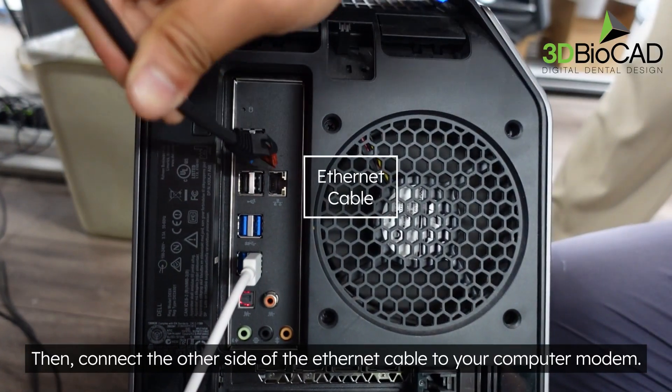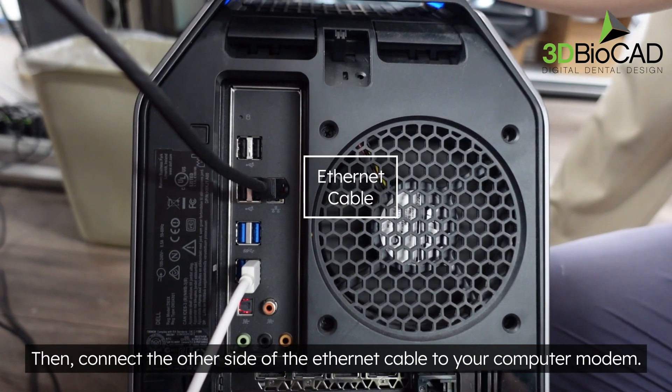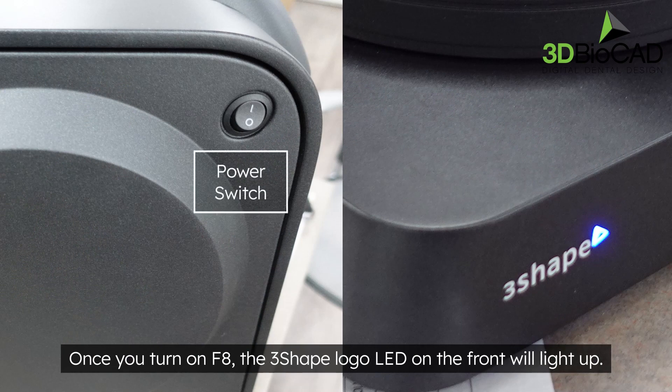Then connect the other side of the ethernet cable to your computer or modem. Once you turn on the F8, the 3Shape logo LED on the front will light up.